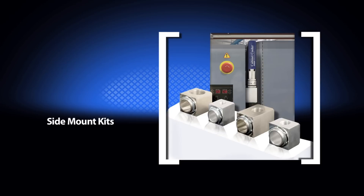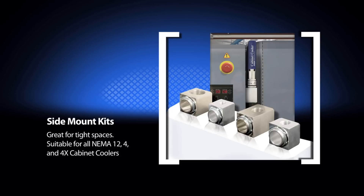Do you need to mount the cabinet cooler in a tight space or on the side of an enclosure? Side mount kits are available for all NEMA 12, 4, and 4X cabinet coolers. Side mount kits for NEMA 12 cabinet coolers have an aluminum construction, while those for NEMA 4 and 4X are type 303 stainless steel.